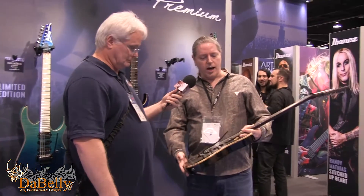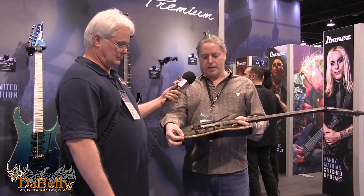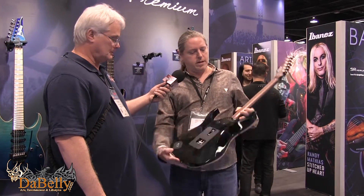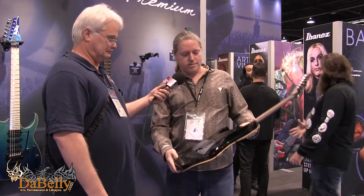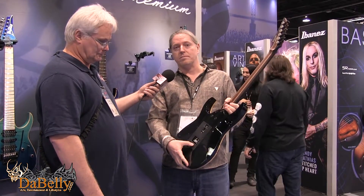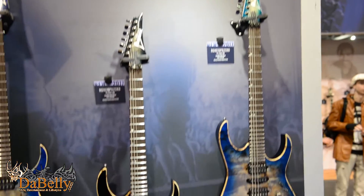We're going to talk a little bit about the Ibanez Premium Series — the reintroduction of the series itself. What we have here is the RG1070 Premium, newly redesigned for this year. The Premium Series has come back with full force: seven-millimeter thick poplar burl top, stainless steel frets, wenge fingerboard, 11-ply wizard neck, and an Edge Pro 2 tremolo with a zero-point system.